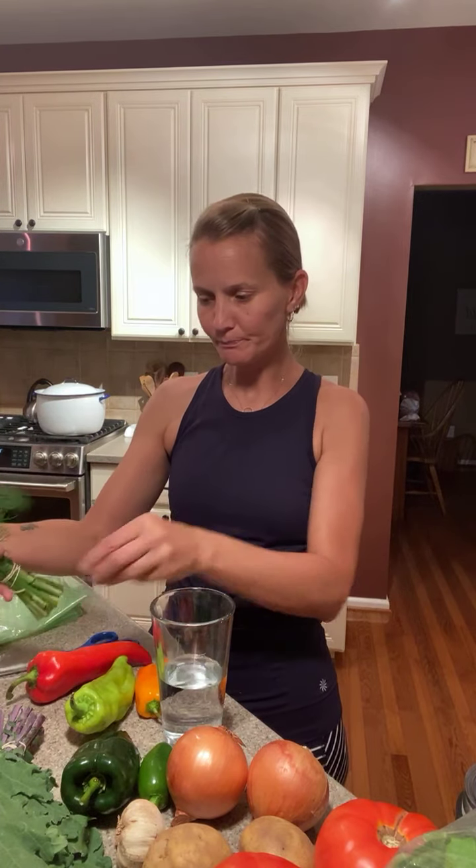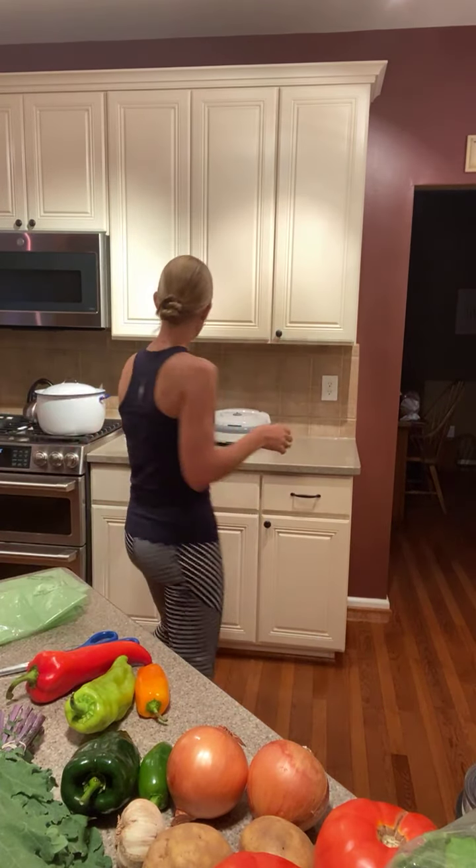We got one of two herbs, either dill or cilantro. Both get stored in the fridge in a glass of water — they like to be cold. I usually take off the rubber band and then put it in the glass of water and store it in the fridge like that. I picked dill this week. Dill is really good with eggs, also really good with potatoes. There's a great dill veggie dip on the blog, and it's also great in potato salad. We have potatoes this week.